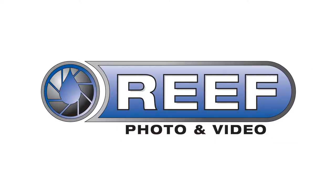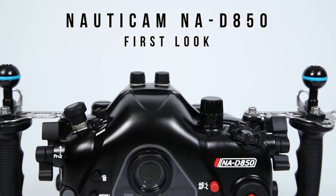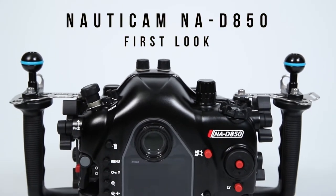Welcome to our first look at the Nauticam D850 underwater housing for the Nikon D850 camera. The housing offers a variety of features to enhance any underwater photographer's experience.